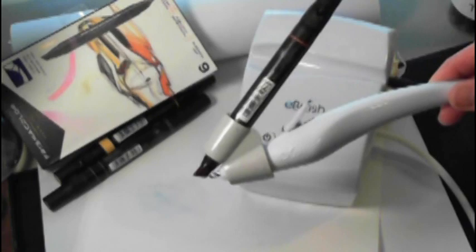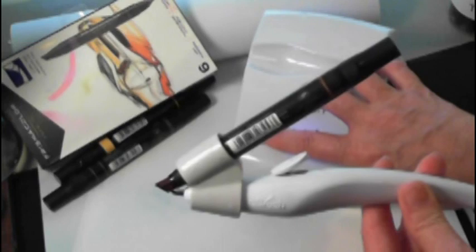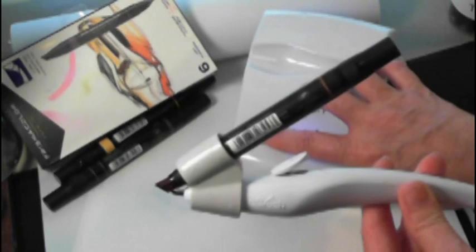Hi, Debbie with Craftwell. Our eBrush will be making its debut on HSN on May 14th. Are you a Prismacolor fan? Well, so is our eBrush. One quick put on the adapter, turn on the compressor, and you are eBrushing with style.